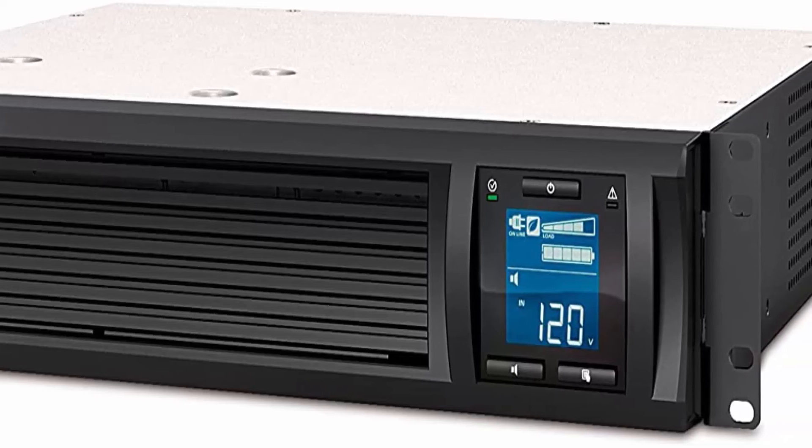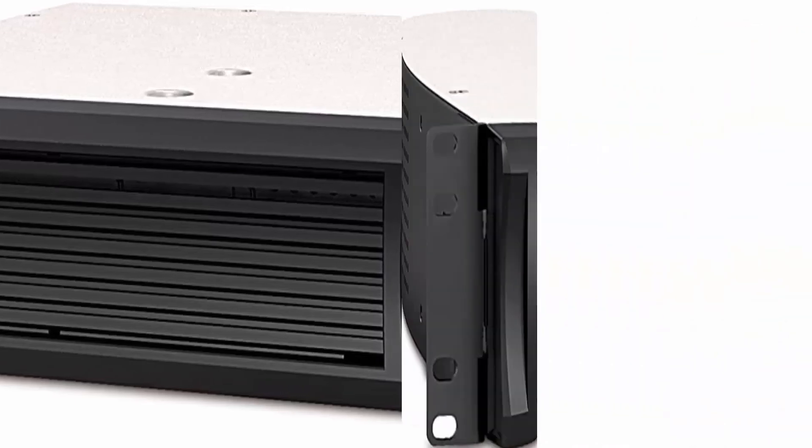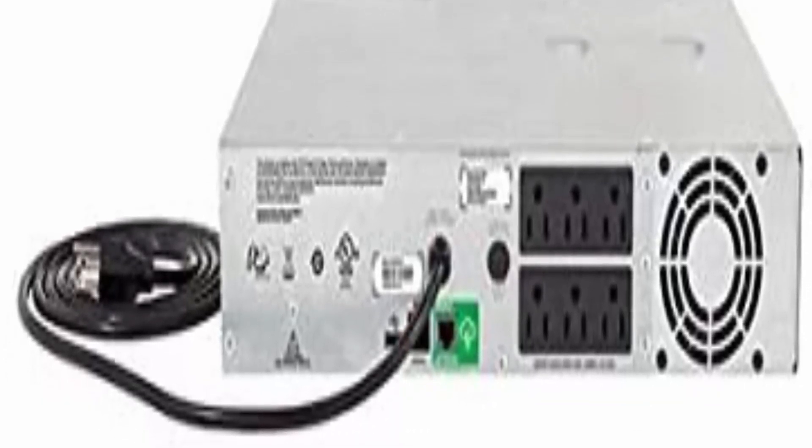Input: NEMA 5-15P. Output: 6x NEMA 5-15R. Free additional 1 year of battery warranty when you connect and register this APC UPS with the Smart Connect app. 2U Rack Mount UPS, includes rack mount support rails.